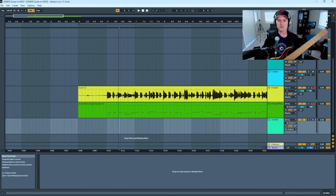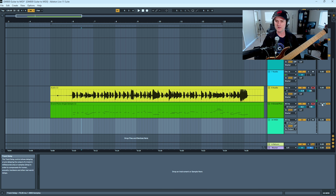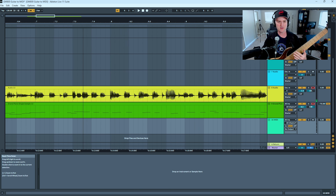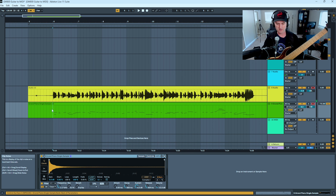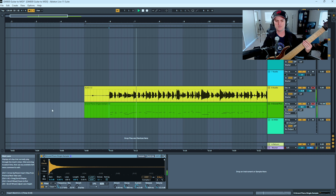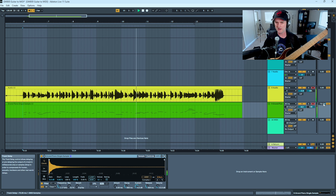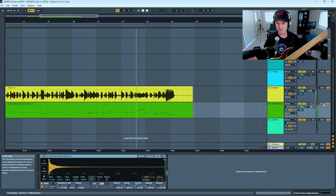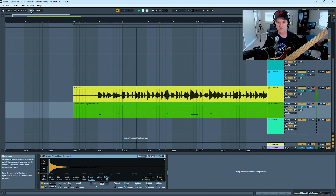Obviously that's a lot of latency if you're trying to do things in real time that have a really peaky attack, as opposed to pads or something like that. So let's delay the bass track — or rather move the piano forward — by 75 milliseconds. You won't see anything visually different in the waveform, but this will be an audio change. Now let's listen and see what that sounds like. Much more accurate. Let's try 85 milliseconds.